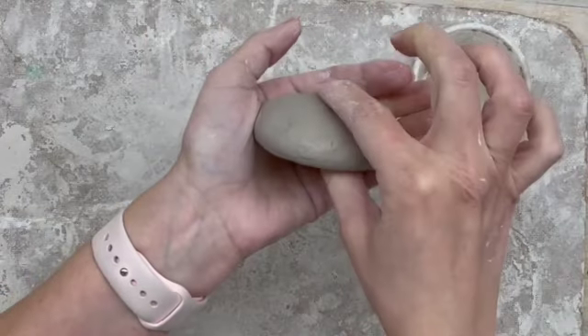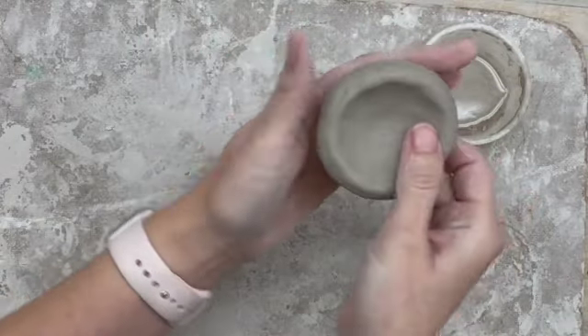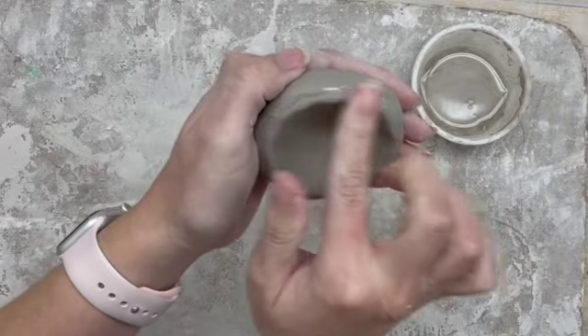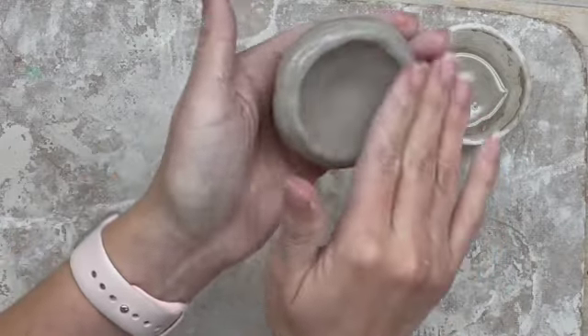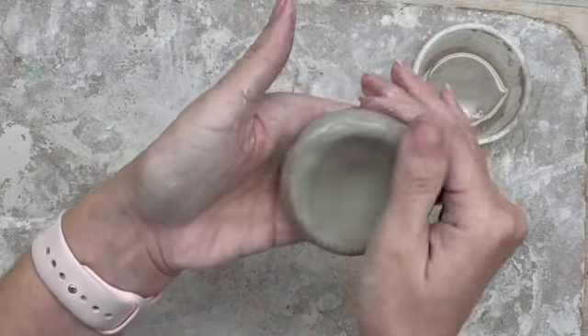Once it's pretty uniform throughout, I can go back with some water in case there are any cracks that formed, and smooth out any marks or cracks that might be there.